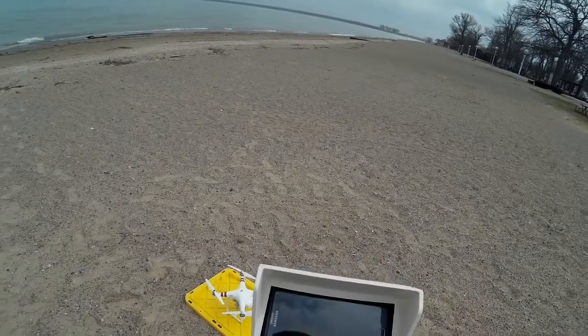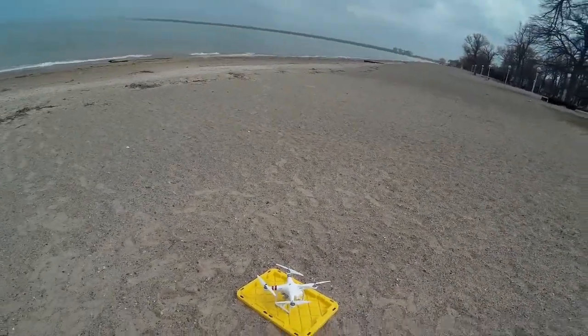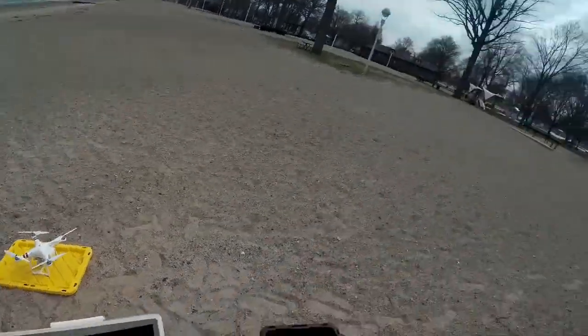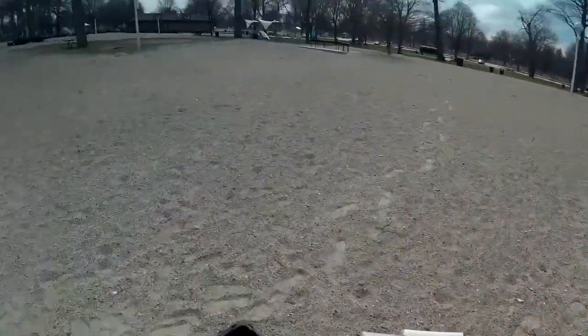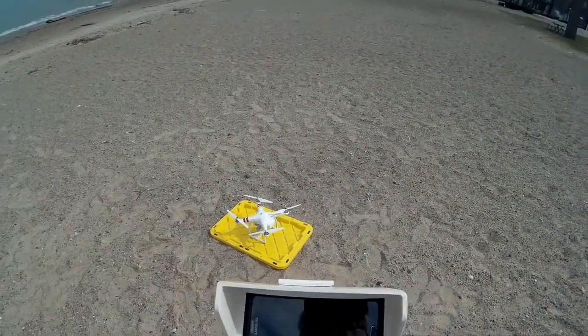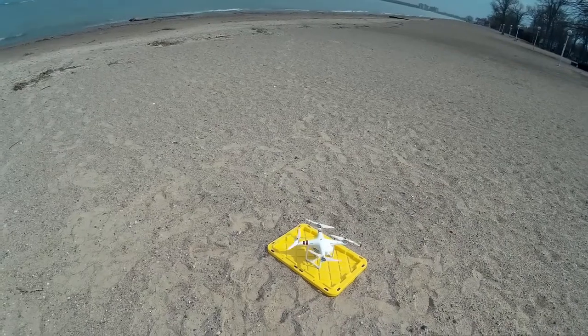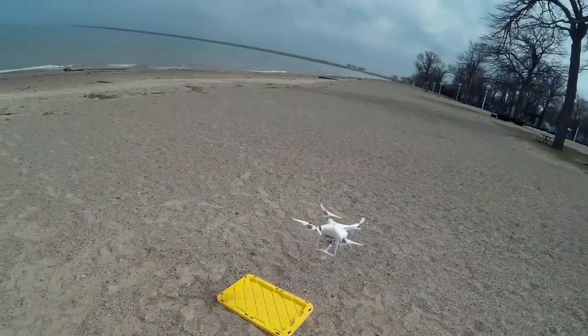I don't think I'm going to get screen recordings of Lychee this time around, but we're going to get some flights and hopefully I won't have the same problem as last time. Just checking around the beach area to make sure it's relatively clear before I launch. Going to go ahead and set the launch — and we're up.